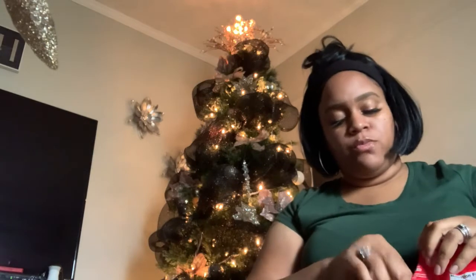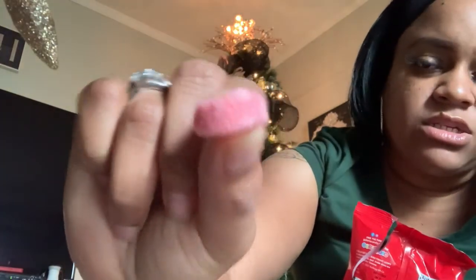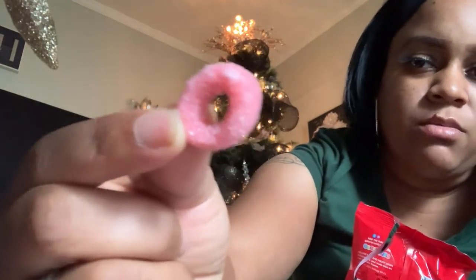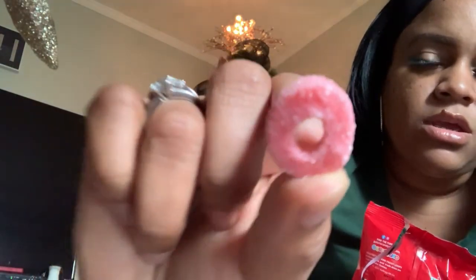Go ahead and open it and try one. But I'm gonna let you guys see how it looks close up. You see how it's coated with that sugar or whatever that is? That's what I was talking about. I think it's sugar, but that's how it looks, guys.